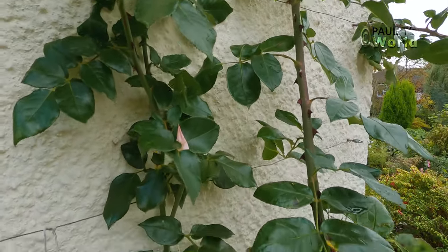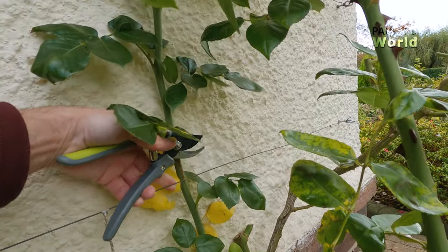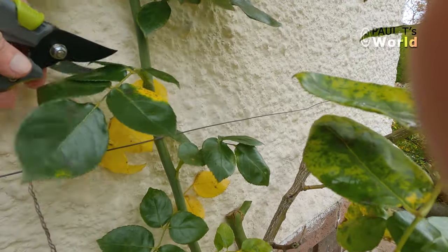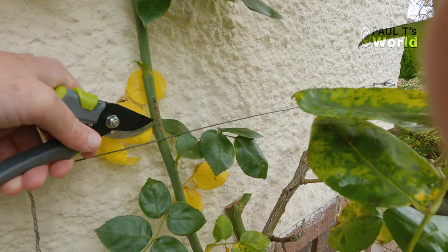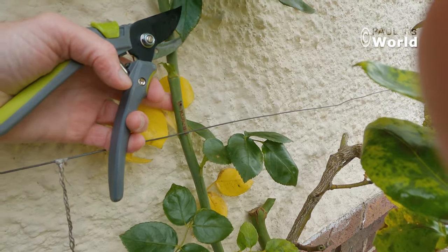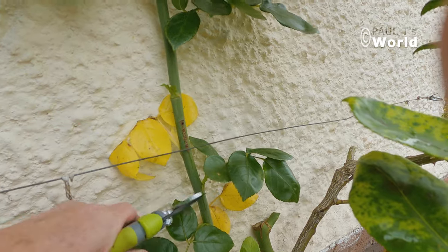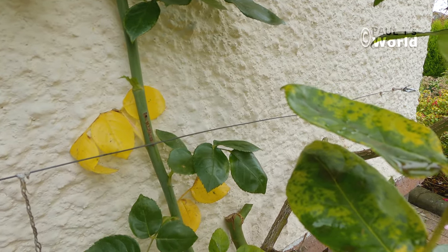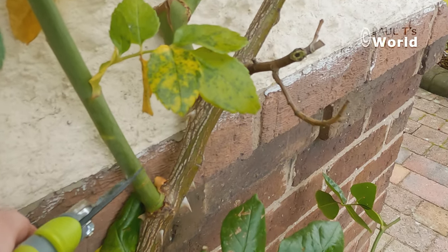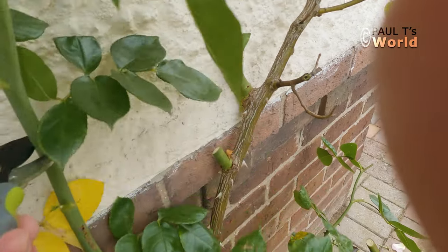Now this is a nice strong stem, however I originally tucked it behind the wire and you can see how it's rubbing on the wire. Generally I don't have them behind the wire, so I'm going to cut this down — in fact I'm going to take it all the way down to here. There we are.